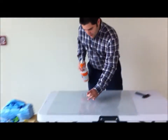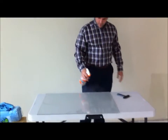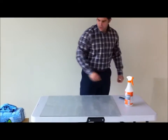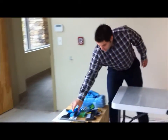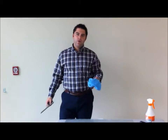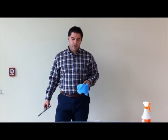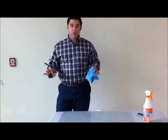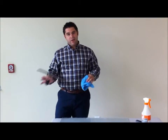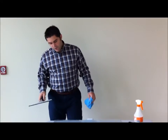Then what you're going to do is spray again, and you're going to take a squeegee, and you're going to want to use a no-lint cloth or a microfiber cloth — anything that doesn't leave any particles behind — because the ultimate goal here is to put this film on there with no bubbles or any contents in between the window and the film itself.